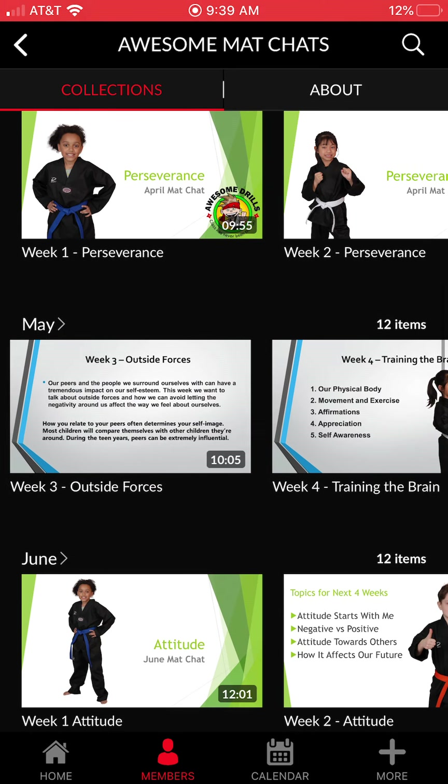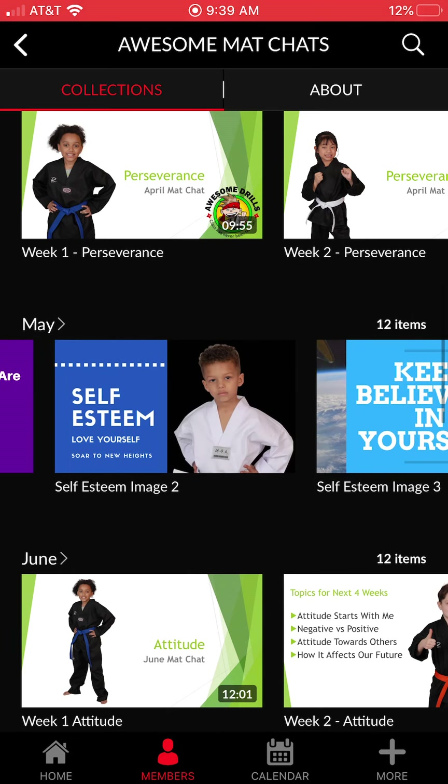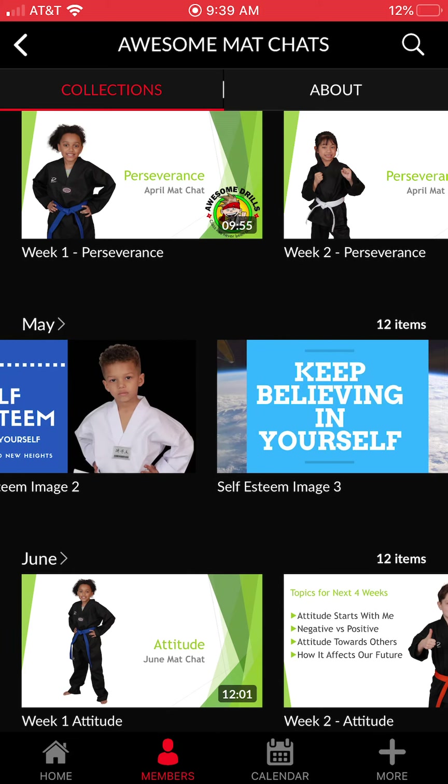Once you get into February, the theme is goal setting — week one is why we set goals, week two is creating SMART goals, week three is creating an action plan, and so on. There's a whole new set of social media images for each theme that you can use on your social platforms. It's really important that you're adding a personal development program into your classes and not just teaching kicking and punching — it elevates you to a whole other level.